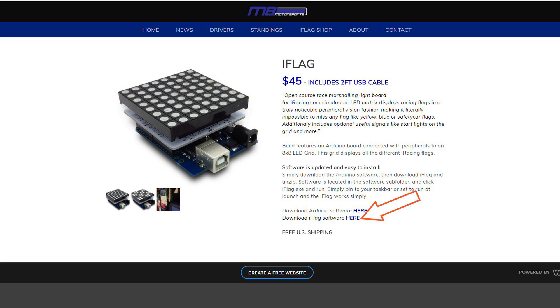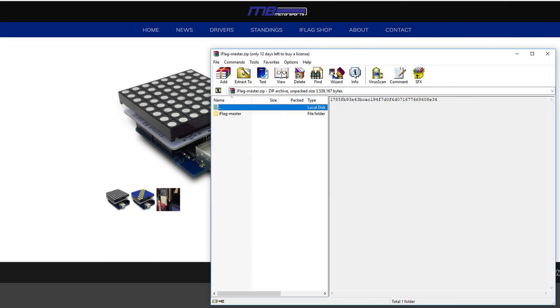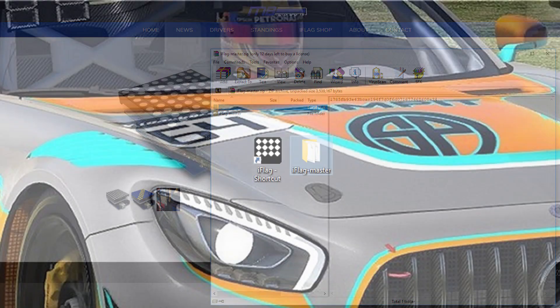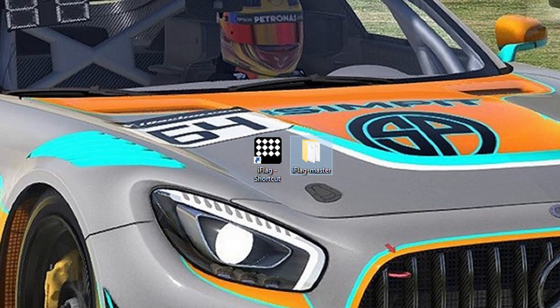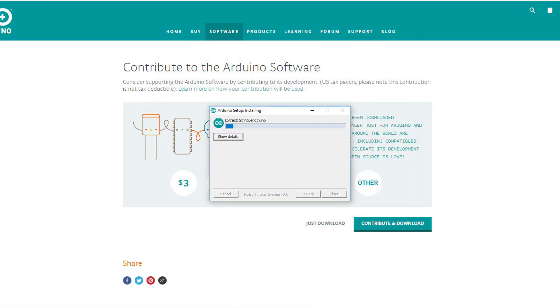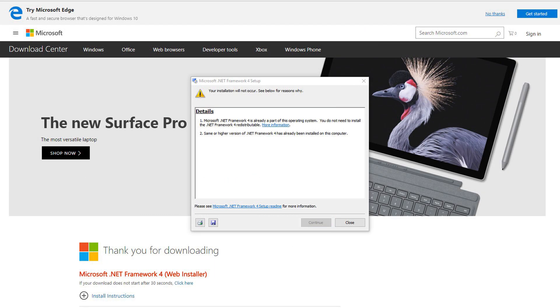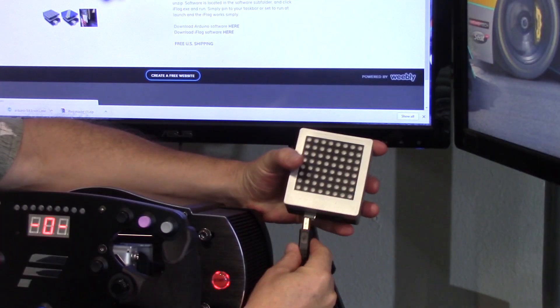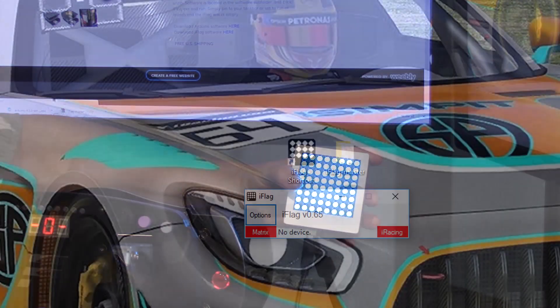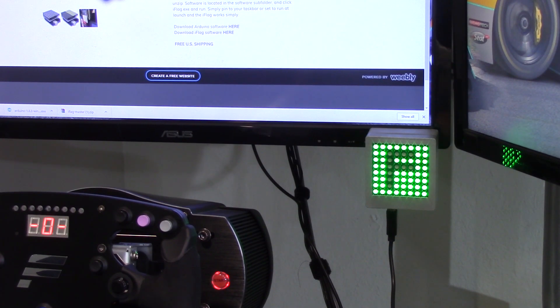From the website you download the Arduino software and the iFlag software. You'll also need to go to the Microsoft website and download Microsoft .NET Framework. Then take the downloaded iFlag zip file, extract those files to your desktop or another easy-to-find spot. Run the Arduino software, install the .NET Framework — in my case it was already on my system. Then plug in the iFlag and run the iFlag software from the folder on your desktop.